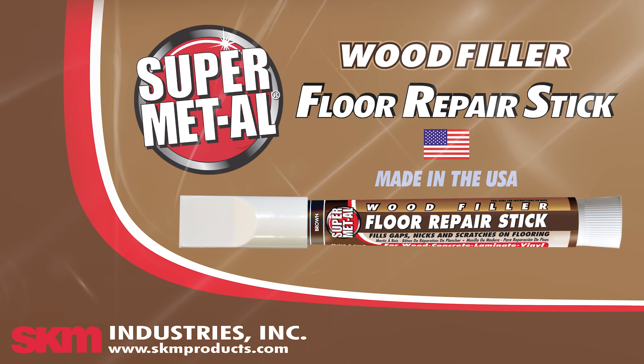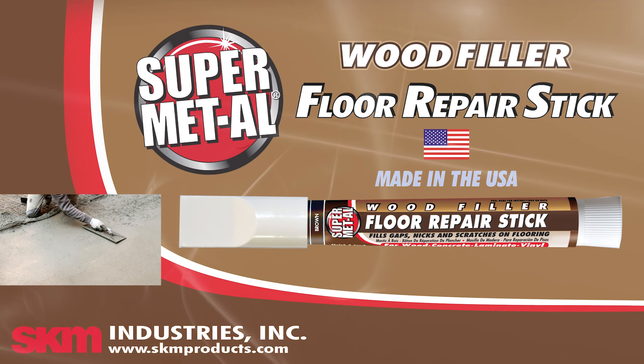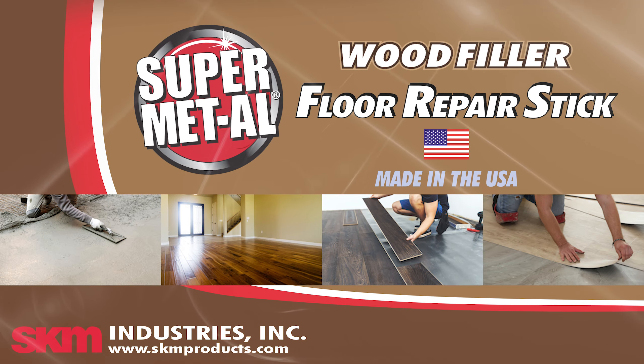SuperMetal Wood Filler Floor Repair Stick fills gaps, nicks and scratches on concrete, wood, laminate and vinyl flooring.